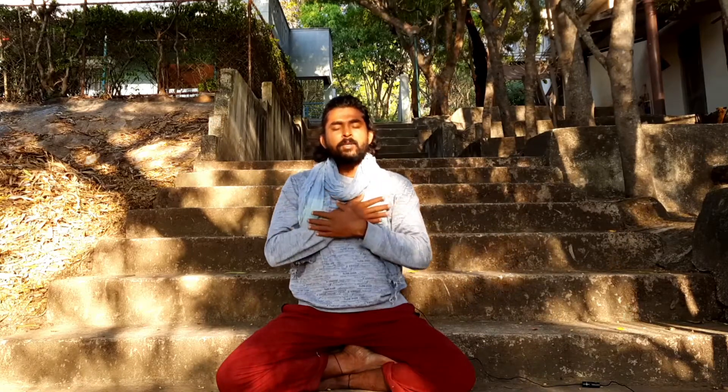With this thankfulness and gratefulness, you can open your eyes with a smile on your face. Thank you for joining me in this beautiful process of meditation. Hope you like this meditation and hope you practice it. In the comment section, give me any reviews if you find this meditation helpful in your life. Spread this love, this joy, this silence in this entire universe. Thank you. Bye bye. Love you all.